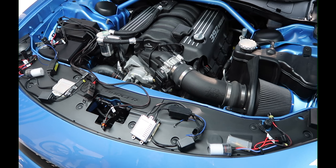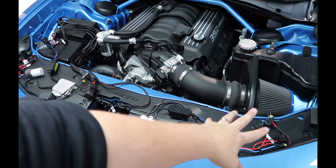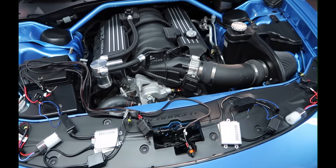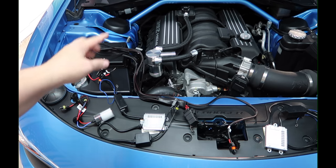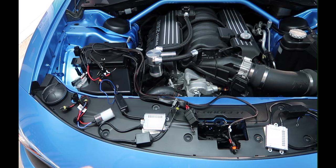I want to give a quick rundown of what came in this package. As you can see, this is pretty much the whole layout. The kit came with a bulb for this side which has its own wiring, a ballast for that bulb, and then down here we have another ballast and another bulb, and then you've got the main setup here with the wiring.